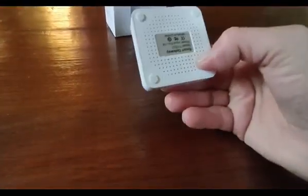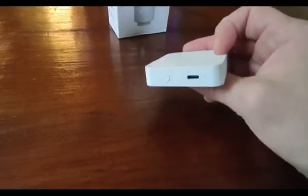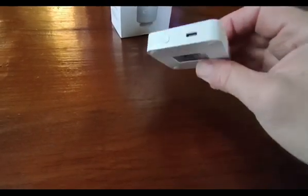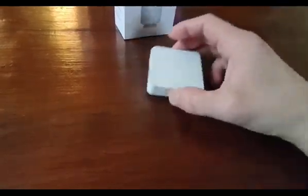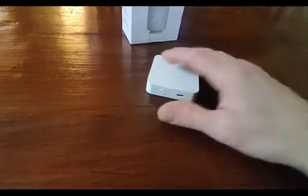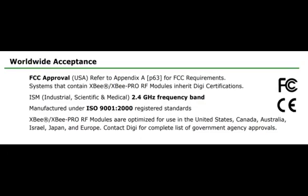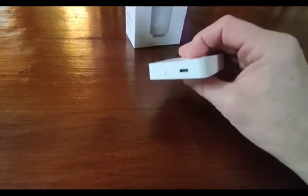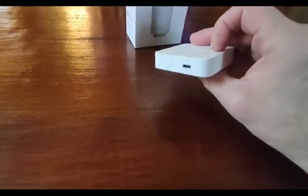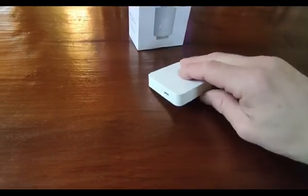The benefit of the Zigbee hub is that it seems to be able to penetrate more through the house, so where Wi-Fi might not quite reach, Zigbee seems to get a little bit further. I always thought Zigbee was at 2.4 gigahertz, the same as standard Wi-Fi, but it seems to get signals through more walls - maybe it's just slower and a little bit more resilient than Wi-Fi signaling.